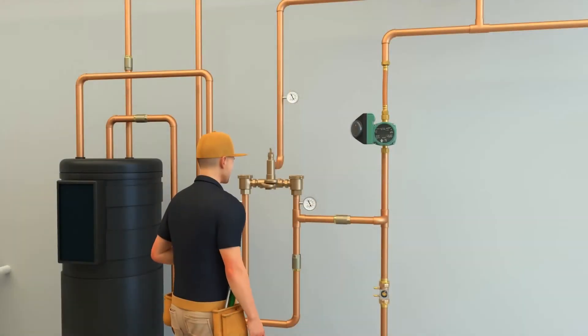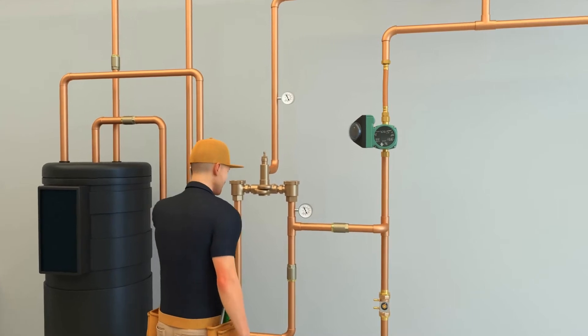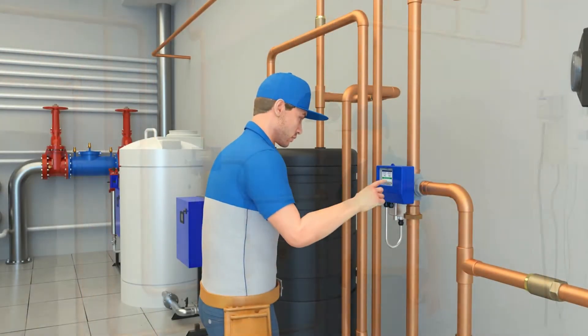Choosing a thermostatic mixing valve will require Greg to set up the temperature properly and then balance the system — a process that could take an average of four hours depending on the size and complexity of the system. Mark was able to get his install done quickly.